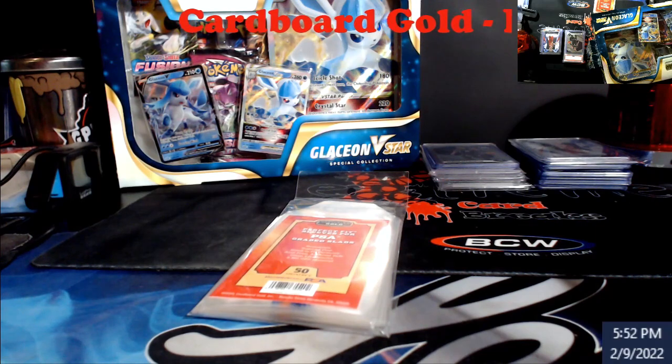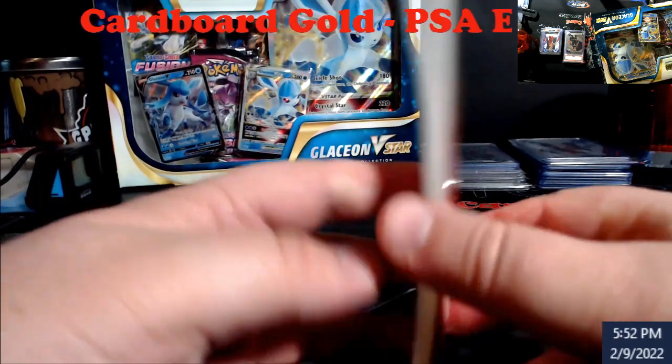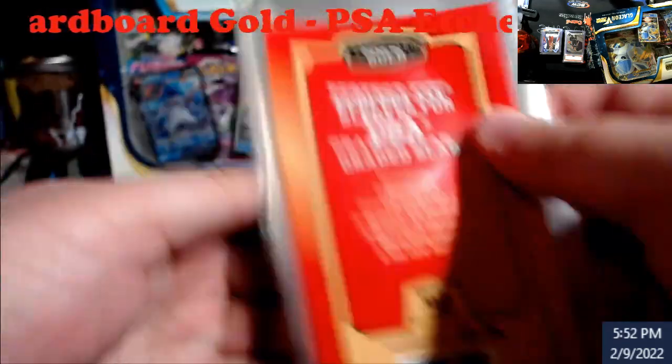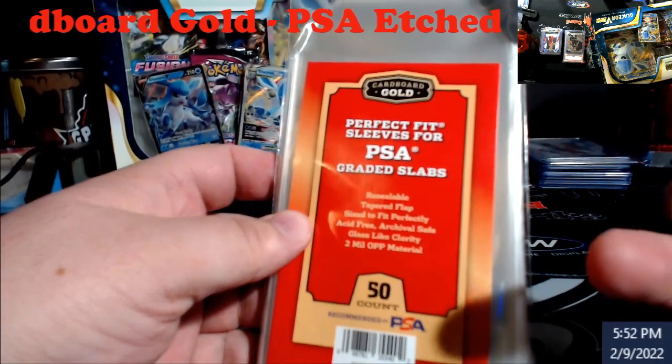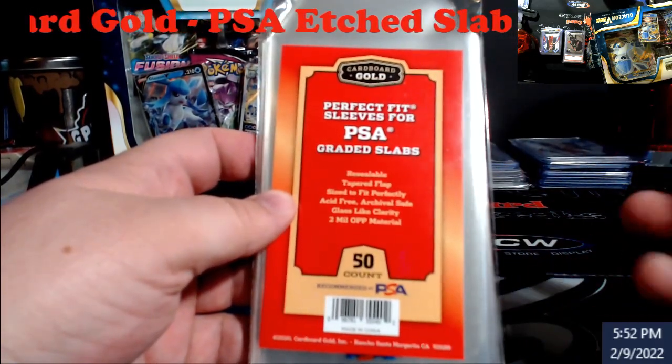Cardboard Gold is the one — they have the PSA etch down here at the bottom of the sleeve. You can only buy them by the case. He sent me like 10, 11, 12 packs of these for basically nothing.